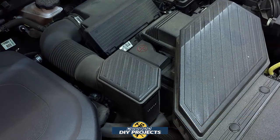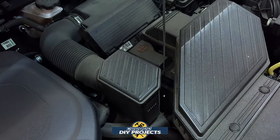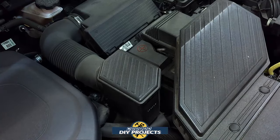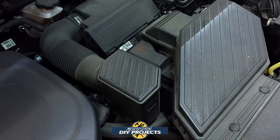Before we go under the vehicle — right now we're in the engine bay — I'm pointing out that this contraption here is the air box. The battery is right under there, but the fill plug for the transmission is going to be under the air box. To have easier access to it, you'll need to remove the air box. Go ahead and get that out of the way before we start working from the bottom.